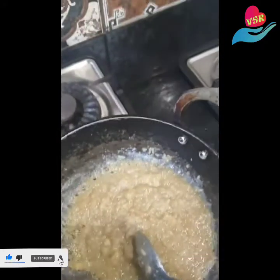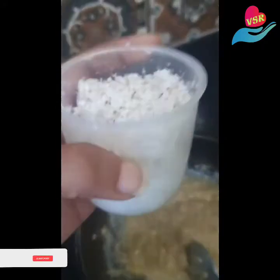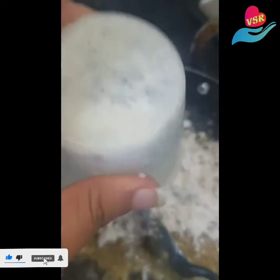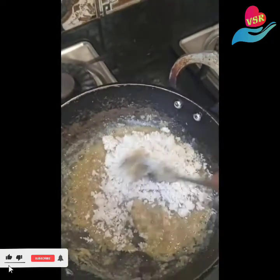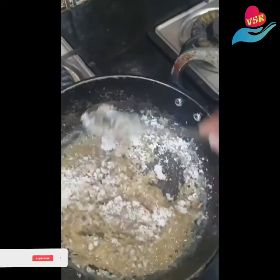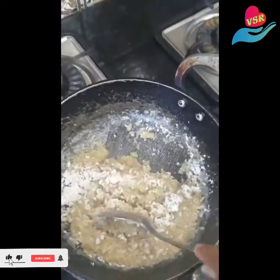At this stage, add half a cup of grated coconut and give it a nice mix. Keep mixing it — at a point you'll see that the whole thing will separate and the ghee will separate.